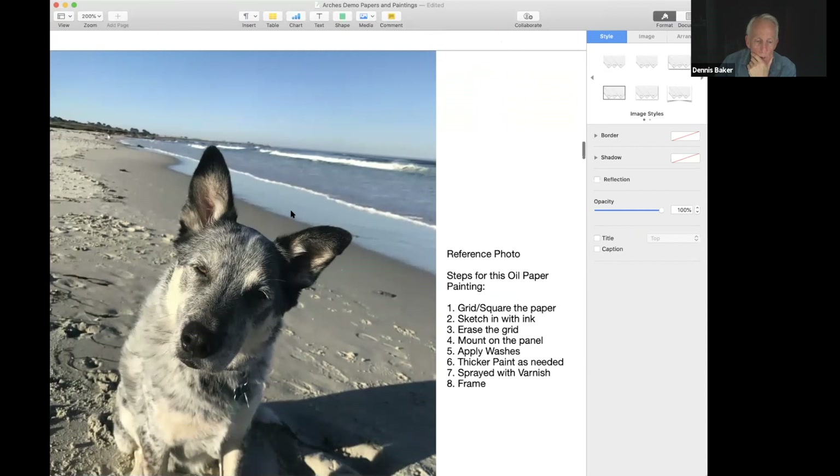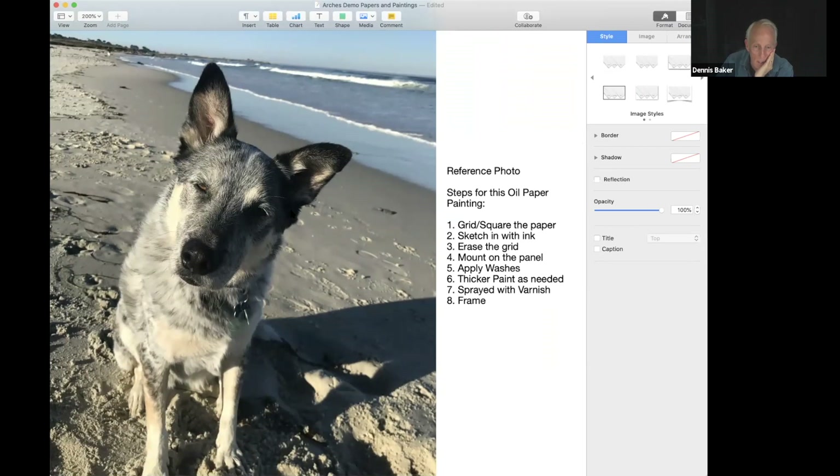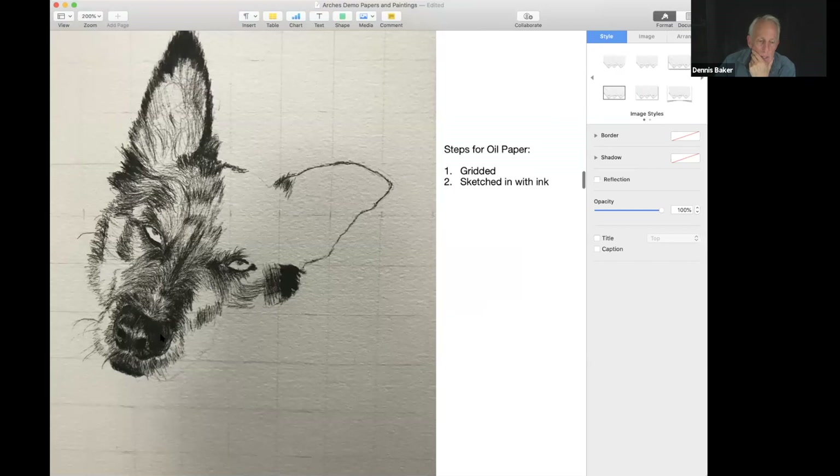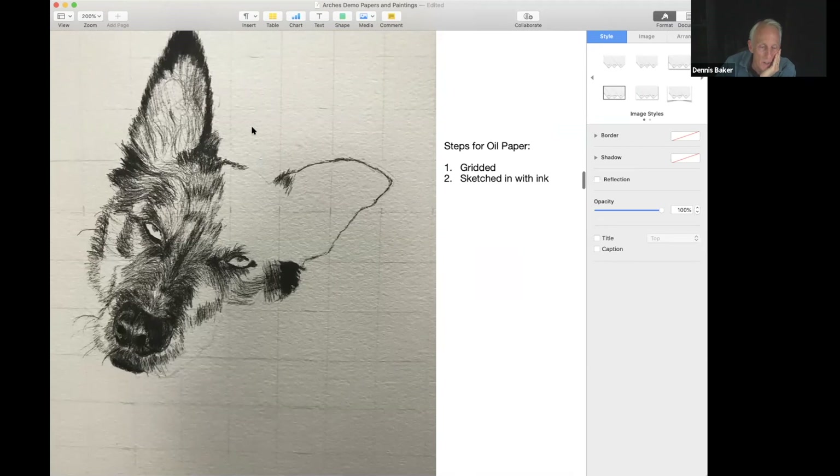Now we're moving on — this is a reference photo for a painting I'll show you along with the steps I took. I squared the paper, squared the photo, used ink for the dark areas, sketched it in, erased the grid, then mounted it on a panel, and started applying washes. The ink is a Faber-Castell Pitt Artist Pen. Since the paper absorbs oil so readily, your finished product has a fairly matte sheen. On this finished painting the black of the ink — because I applied it so thick — had the greatest sheen before I sprayed it with retouch varnish.